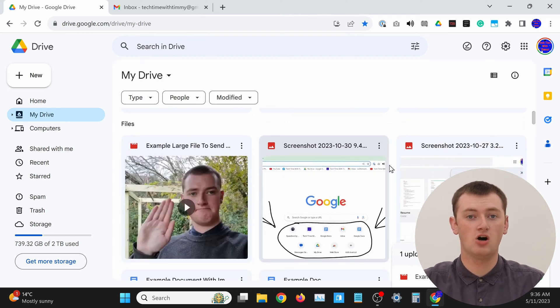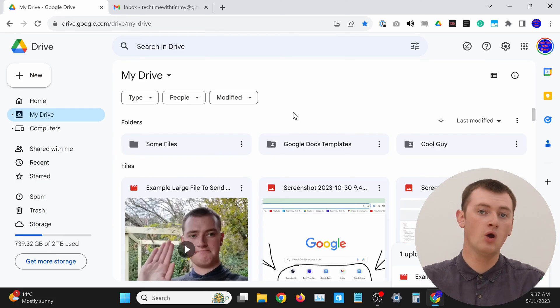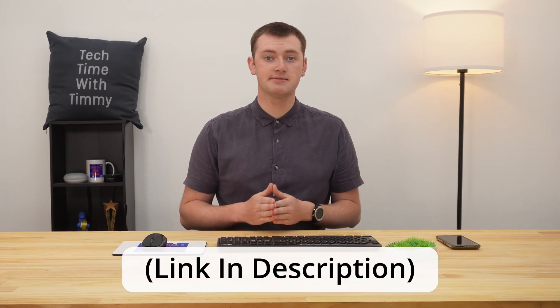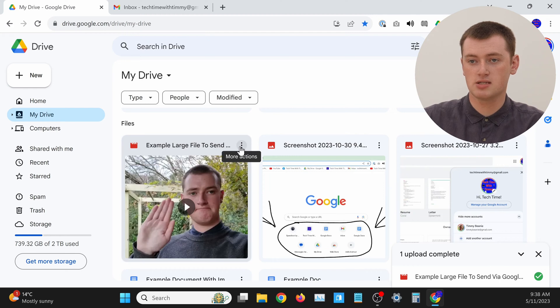If you had the file on your Google Drive previously, hopefully you know where it is — it might be in a folder, or you might need to scroll down and find it, or search for it up at the top. If you've just uploaded the file, it should probably be up at the top. If you don't see it, click on My Drive and make sure your files are sorted by last modified, so the most recently modified file will be at the top. Since we just uploaded this file, it is the most recently modified file.